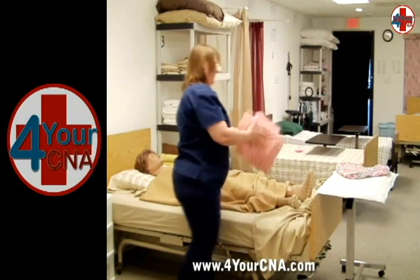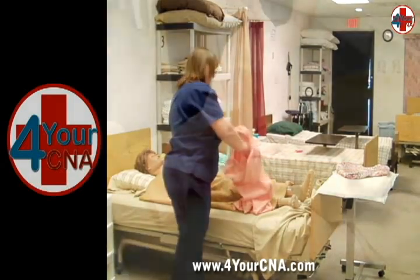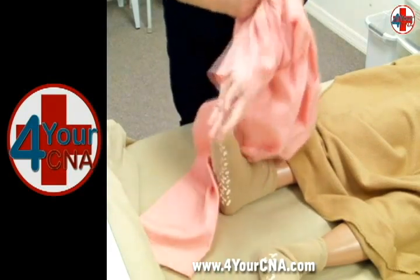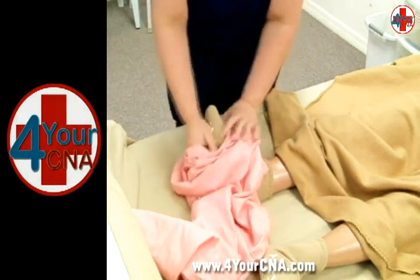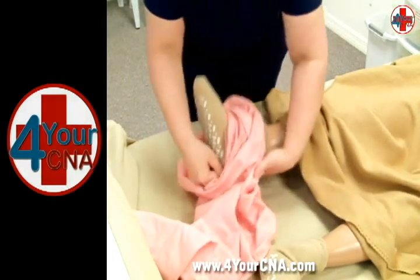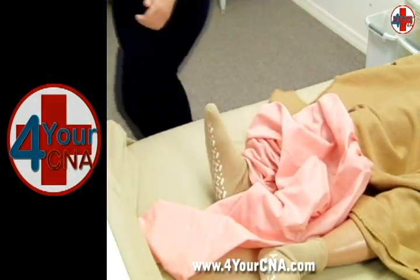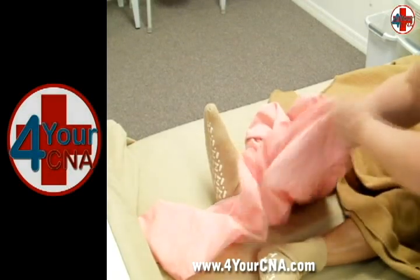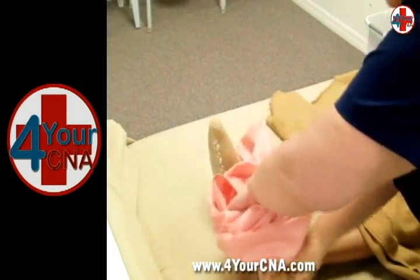Pick up the pants. Explain to the patient that you will be putting her pants on. Scrunch one leg from waistband to bottom hem by sliding your hand through the leg and grasping the bottom hem. Hold the pants leg in this scrunched position and slide it over the foot and ankle. Gently lift and support the leg with one hand while you slide the pants leg over the patient's heel and up the leg. Leave the pants in this scrunched position around the ankle while you move to the other side of the bed. Using the same process, scrunch the other side of the pants up and slide it over the patient's foot and ankle, supporting the leg from beneath as you lift it.